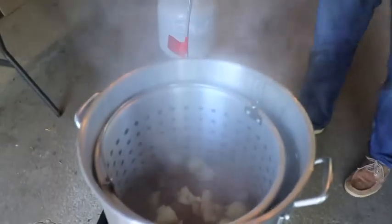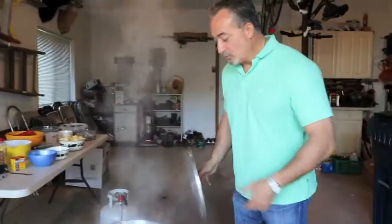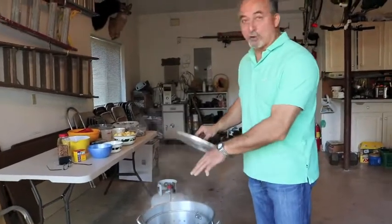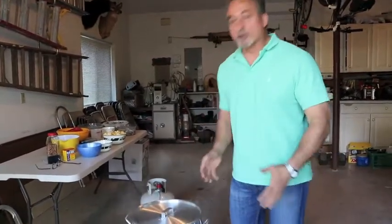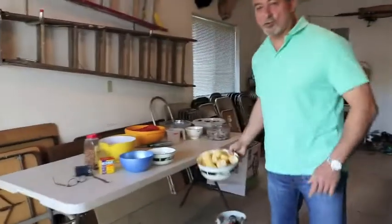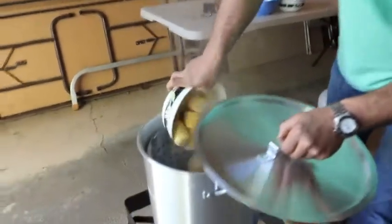Right now everything is boiling — we have the potatoes, the chorizo, the onions, and the kielbasa, so all that stuff is boiling right now. We're going to layer in the next thing which is the corn. I've cut the corn in quarters and we're going to add this to the mixture for about another six minutes.